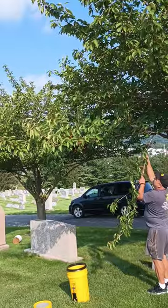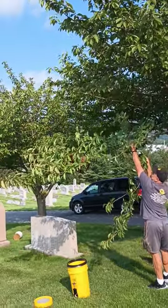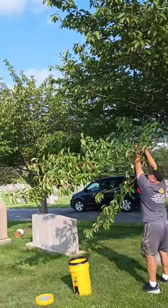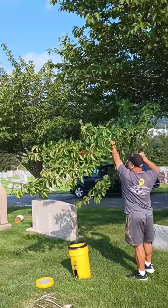Here I'm just lowering them down really easy. This branch will snap, so I want to bring it down easy. Now that I got them where I want them, I can snap these little branches out of the way.